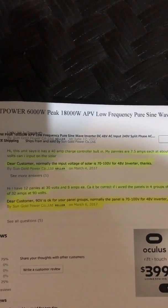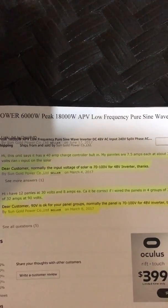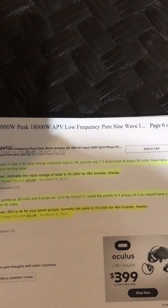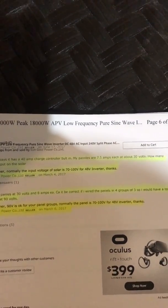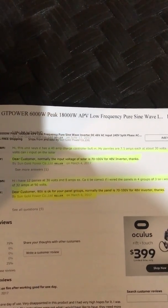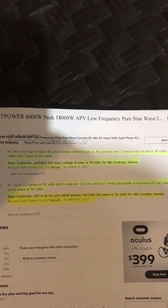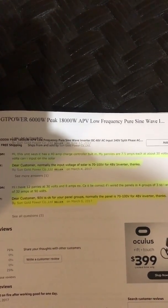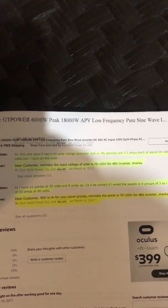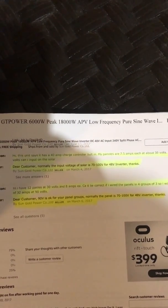Another question: this unit says it has a 40 amp charge controller built in, my panels are 7.5 amps each at about 30 volts — how many volts can I input into this charge controller? Sun Gold Power responded: normally the input voltage of the solar is 70 to 100 volts for the 40 amp inverter.